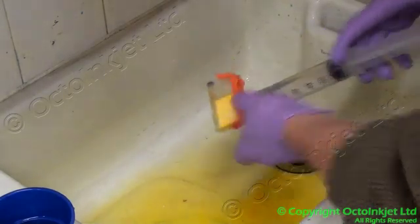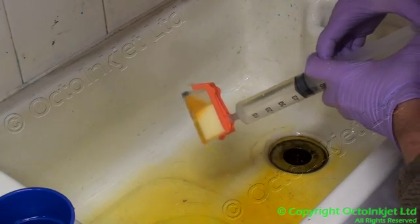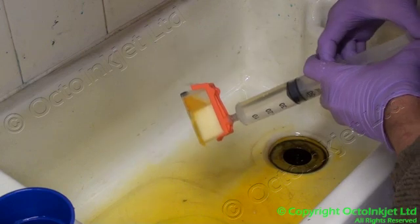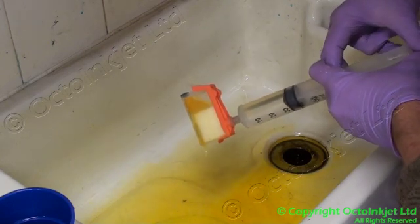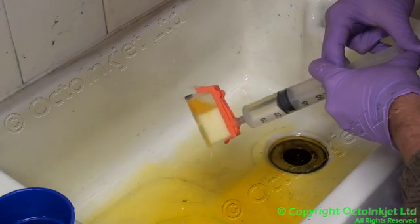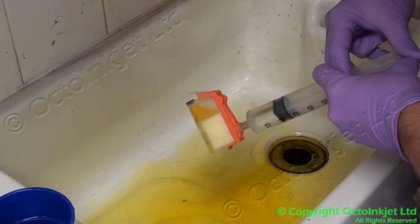Depending on what you actually want to be using your flush cartridge for, you can do this one or two times just to get rid of any clogs that are building up in the sponge. Or if you're actually changing the colour, you'll want to do this until you're pretty sure that there's absolutely nothing left of the old ink.